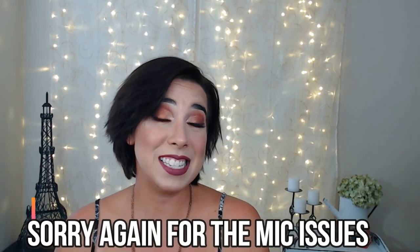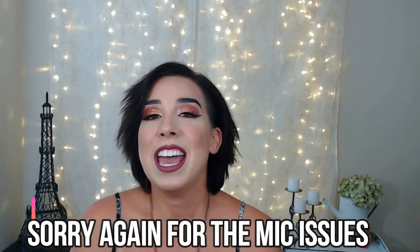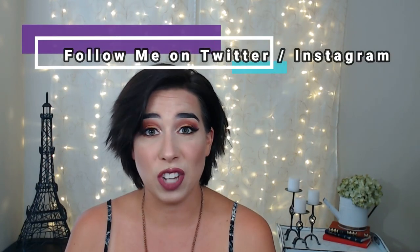And that is it, my friends — this is the final look. Thank you so much for continuing to watch my videos. If you have any suggestions on what you would like to see next, please list it below in the comments section. Thank you for liking, commenting, and subscribing. Give this a thumbs up if you liked this video, and don't forget to hit that subscribe button before you leave. Thanks, guys.